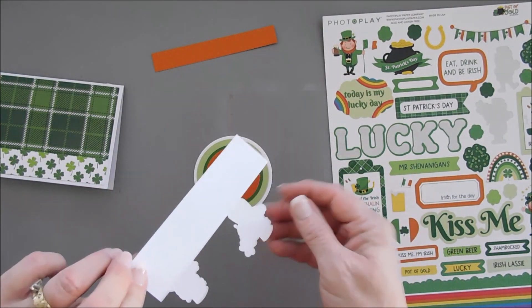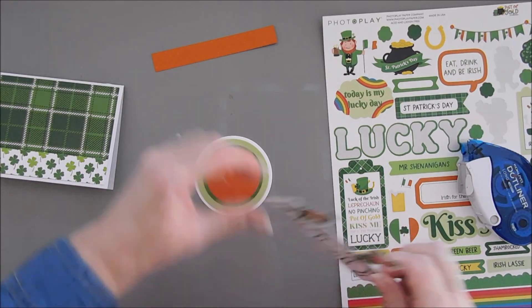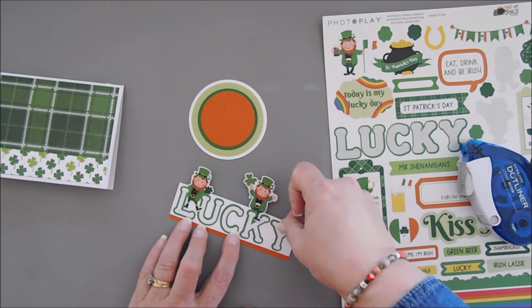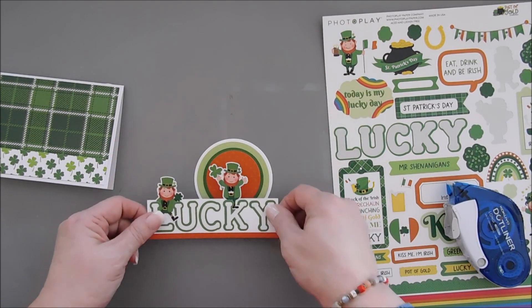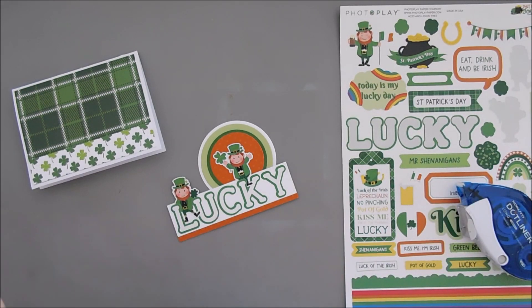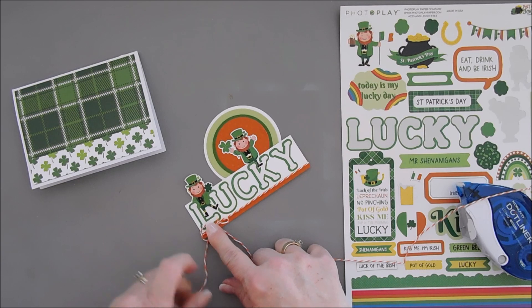So now we have a flat piece. There's still adhesive behind here, so I'm going to take advantage of that. I'll flip this panel around, add some more adhesive along the bottom, and then take our orange strip — I just want a little bit, maybe about an eighth of an inch, showing at the very bottom of my sentiment. We'll tack this down, add a little more adhesive behind the leprechaun over the K, and tack that leprechaun directly to the circle. I'm also bringing in some orange and white baker's twine. I tied a small bow and I'll trim the excess with my scissors.